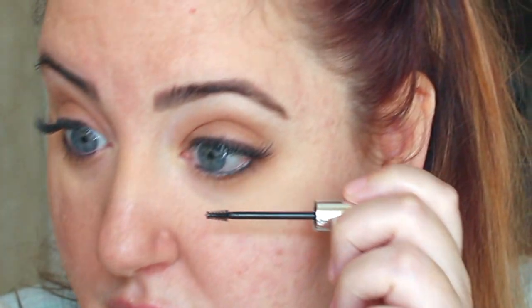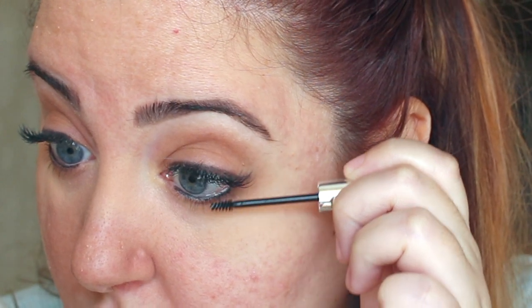Last but not least for the eyes, I'm going to use the Clinique small mascara for your lower lashes. Look how cute the little brush is! We're going to go really lightly and try to get those little bottom lashes to at least come out. I think I'm going to do a second coat.